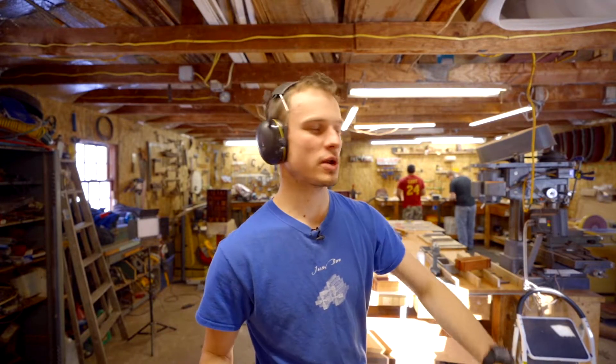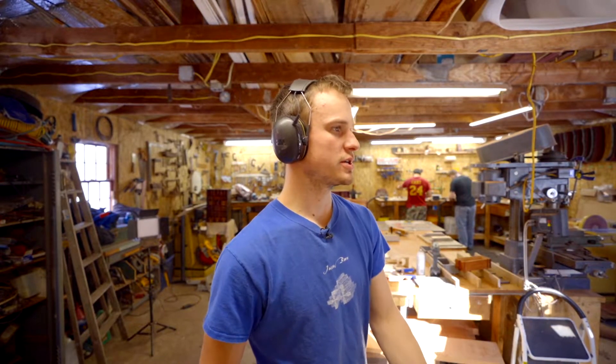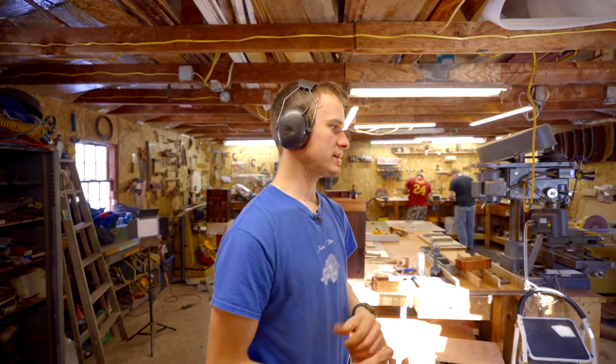Hi guys, welcome back to another shop update. Today in this video I'm going to show you actually how to run the CNC machine, because I've shown a lot about the machine but never actually how to set it up and run it. I think it'd be cool for some of you to see how easy that is and what's all involved in getting that to work.